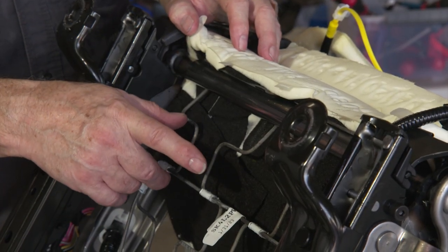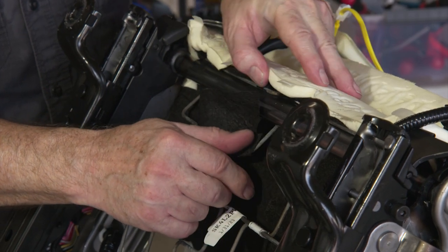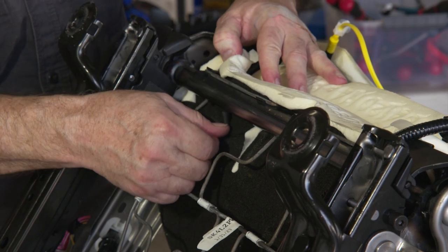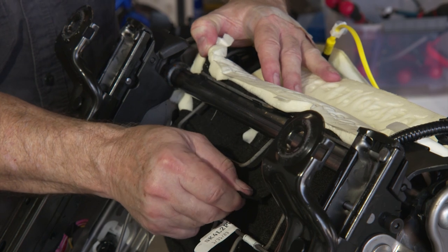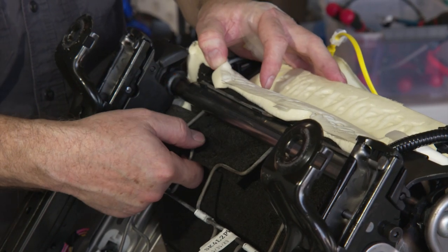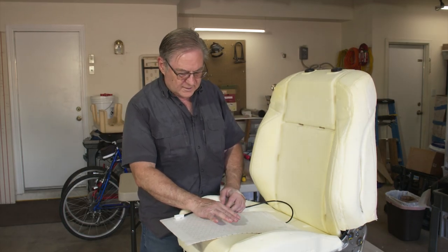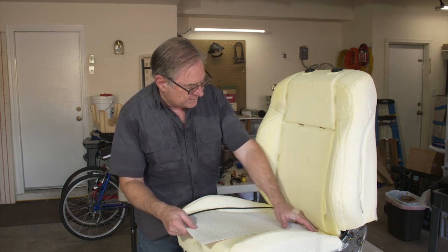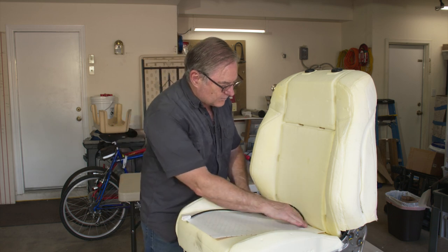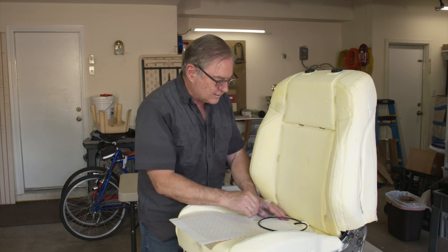After pulling all the hog clips and getting the seat basically loose, note there's one more strap that goes across the back. The original installation has the bottom seat pushed out and around it, but since the new covers attach differently, just cut that strap to release the rest of the seat. Now we're ready to start putting in the heaters. This foam has a cutout for the thermal switch, which is important — it prevents overheating. The feed wire will go between the seats and out to the back.